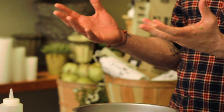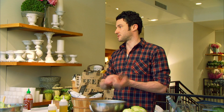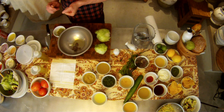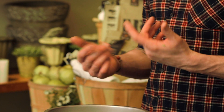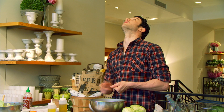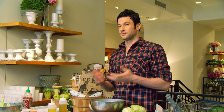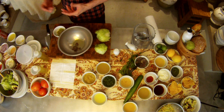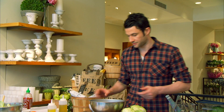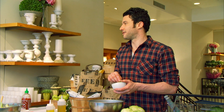A lot of people when they zest limes, they just kind of do it without paying attention. You really need to pay attention when you're zesting something. If you don't, you can get to the pith, and the pith ruins your final product in seconds — it just makes everything taste bitter. Sometimes when I'm watching people cook, they'll just be zesting away like this. You can't do that. As soon as you hit the white, whatever it's falling into is done. You can ruin an entire vinaigrette, an entire batch of whatever. So pay attention when you zest your limes.